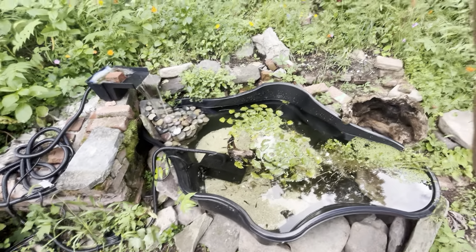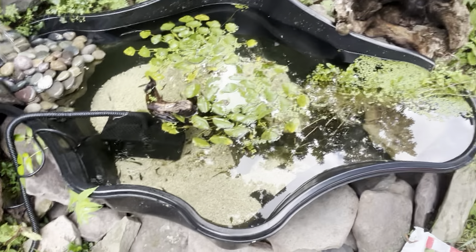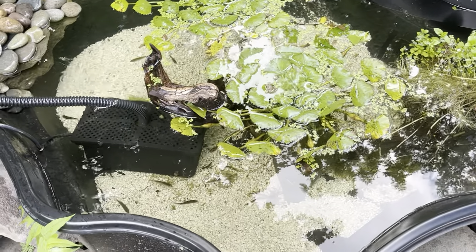I like the sound of this waterfall, and so does my wife. We can hear it from the house — from the upstairs window and from the back porch. You can hear this little waterfall.